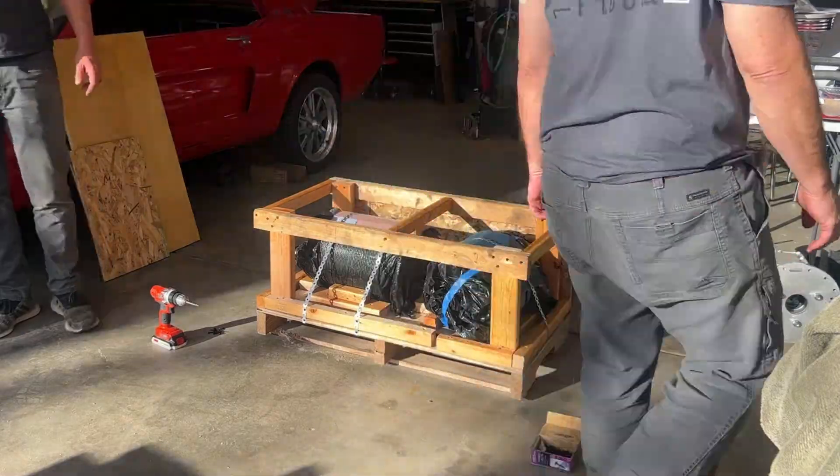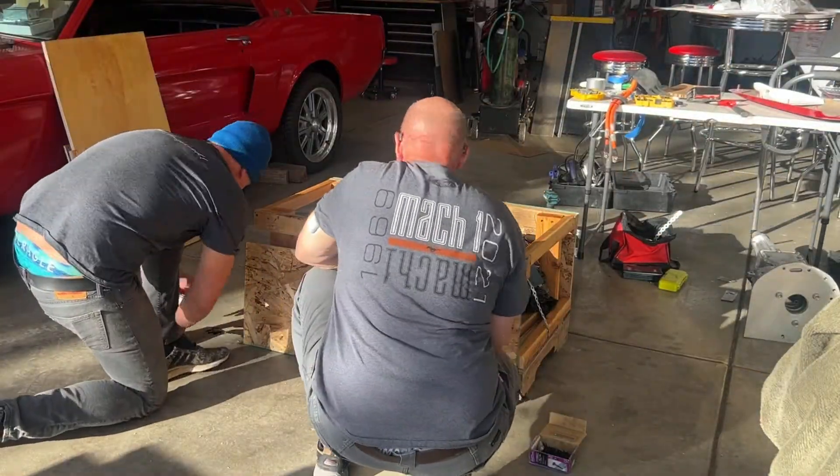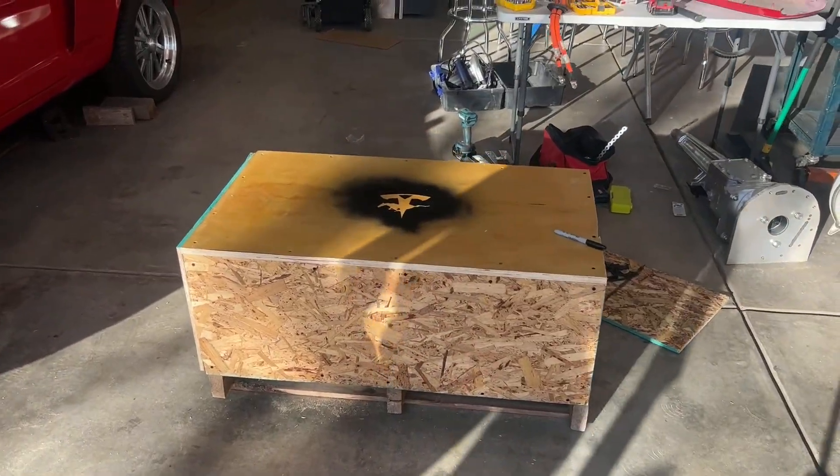But that wasn't good enough. Right when we thought we were ready, we decided to go in another direction and we boxed the Tesla motor off and had it shipped out for a massive upgrade that you're going to learn about later.